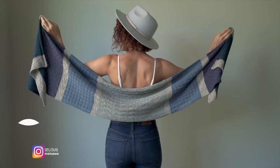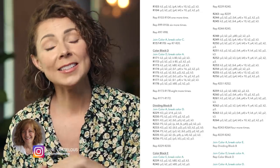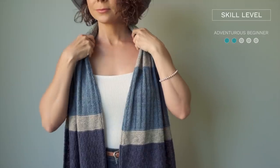Oftentimes patterns will just have the written instructions, but sometimes knitting patterns will include charts, so it's really helpful to know how to read them. For example, this beautiful Reprieve pattern by Jane Vancellis has both written instructions and charts for each of the different sections, so it is a wonderful pattern to practice your chart reading skills. And because this pattern is primarily knits and purls and has simple repeating stitch patterns, it also maintains the same number of stitches throughout, making it the perfect pattern for learning to read charts for the adventurous beginner.